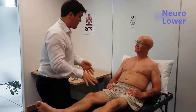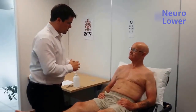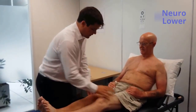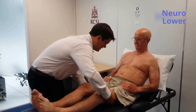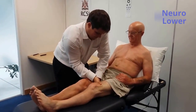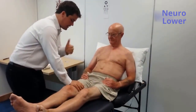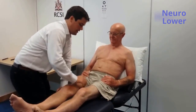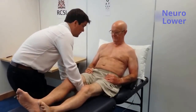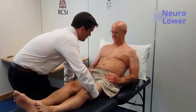Mr. Smith, I'm going to check the power in your legs. Is that okay? So I'm going to get you to put your legs together. Can I get you to move your legs apart as hard as possible? Very good. Can I get you to lift this leg off the bed? Very good. And this one? Very good. Don't let me lift your leg off the bed — I'm going to pull up. And this one? Thank you.